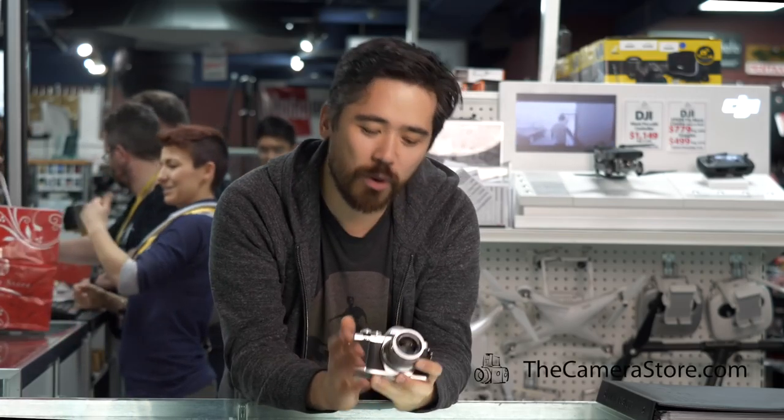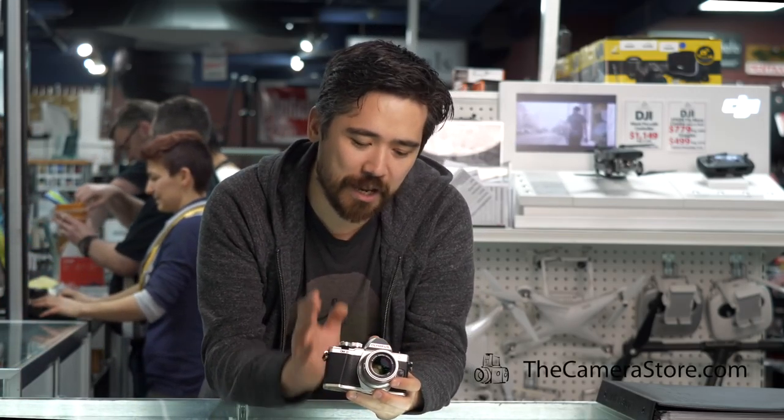Hey, it's Chris Nichols here from The Camera Store, and it's Boxing Week — this is the season of savings for Olympus. I want to talk to you about one camera in particular that I really like: this is the Olympus OM-D E-M10 Mark II.